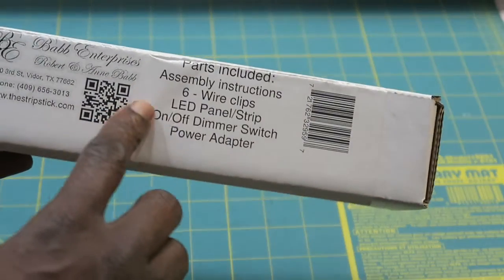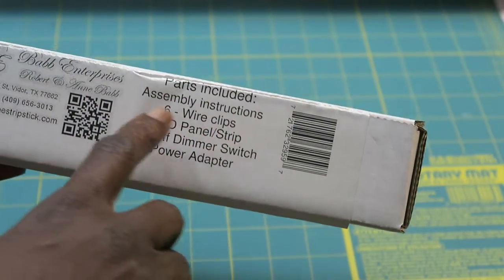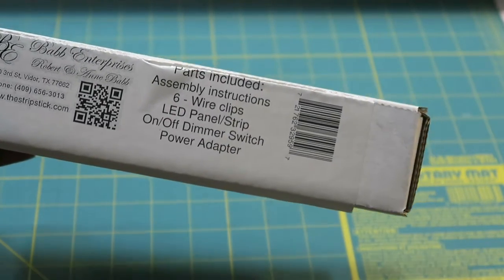On the side of the box I see it says parts included: assembly instructions, six wire clips, LED panel strip, on and off dimmer switch, and power adapter.